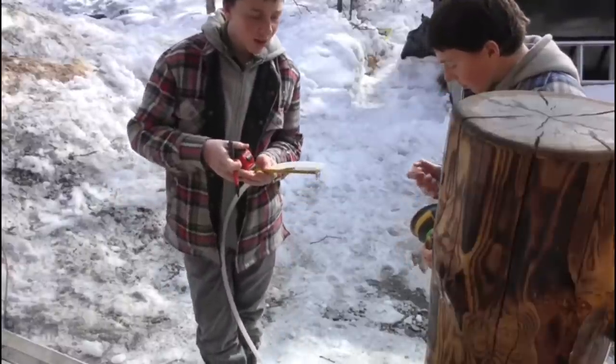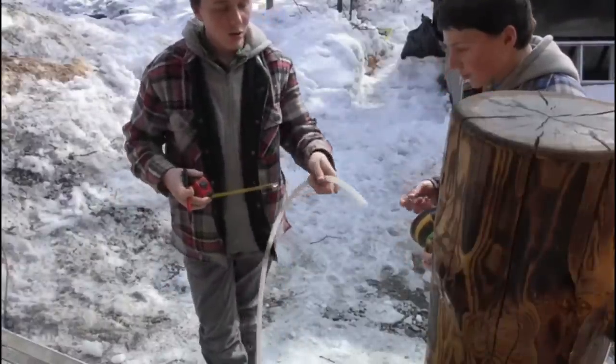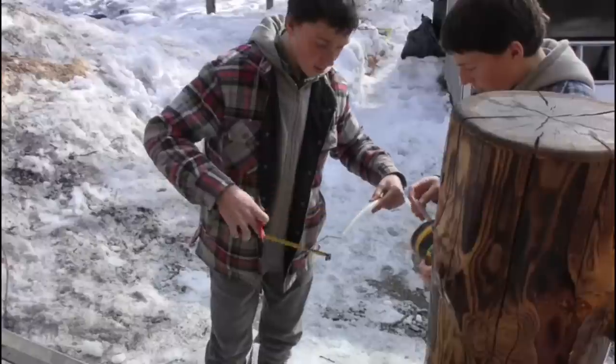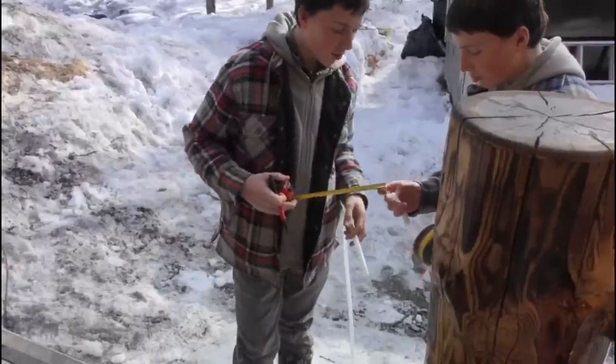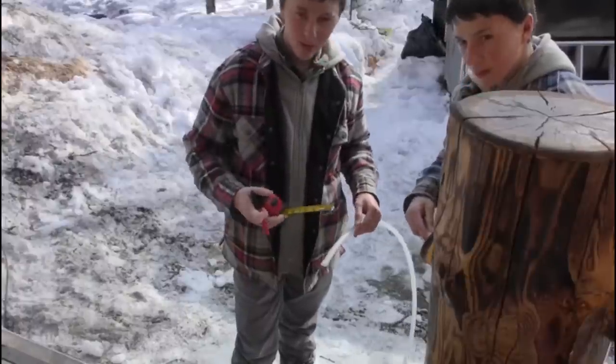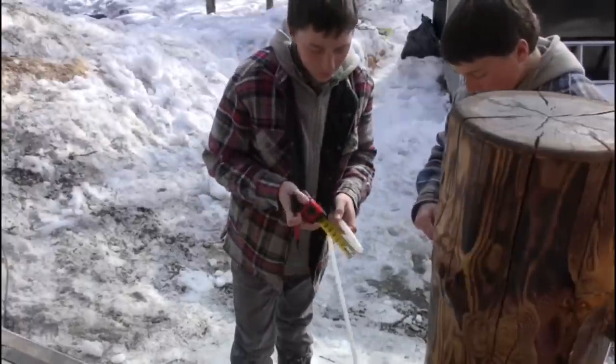Right now we're making these spiles. We're going to cut them at four and three-quarter inches with the Sawzall, then sand off all the burrs with the sander, then wash them and take them out.